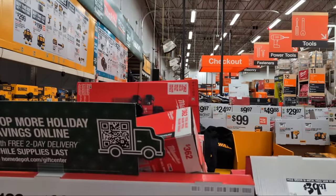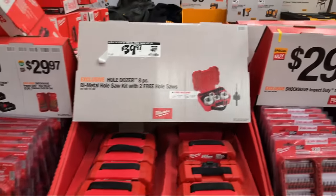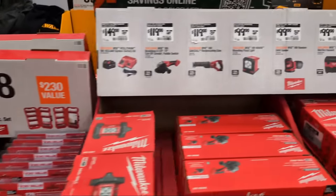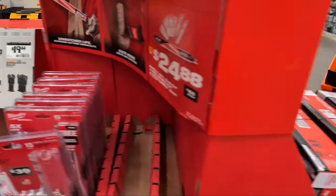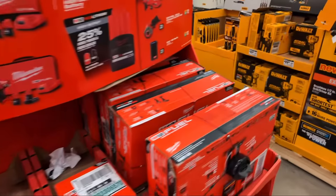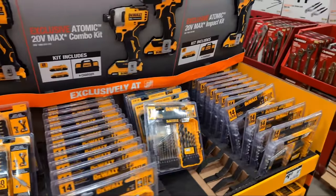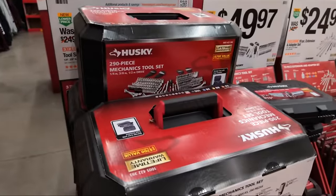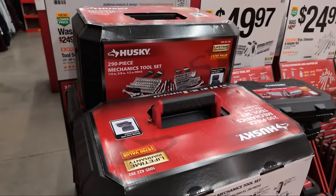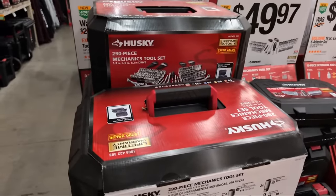We're finding some interesting savings here. You're seeing savings from not only Milwaukee this year - this year has been really great, a lot of great deals for mechanics, people that use their tools.